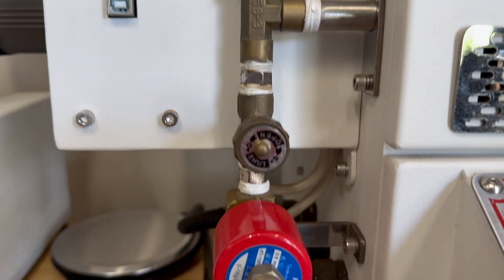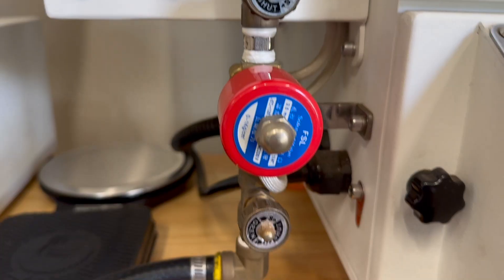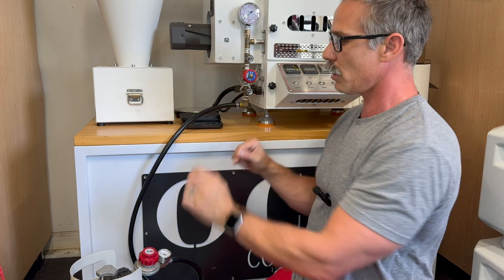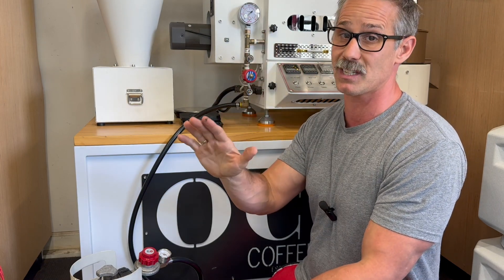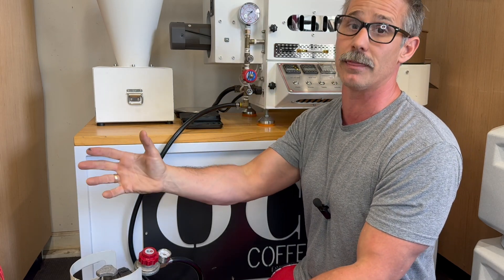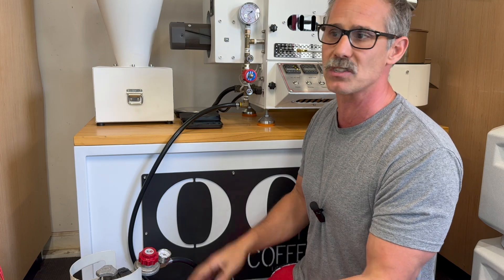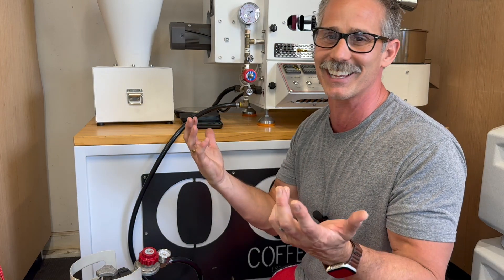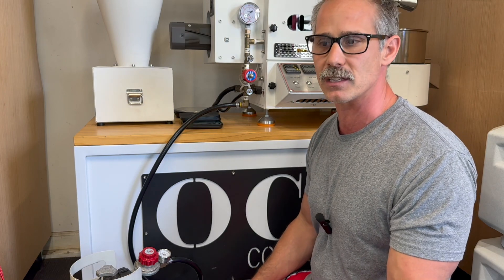Now I need to go to this first valve and adjust it open just a little bit — I'm going to open it a quarter turn. And on this one, I'm also going to open it just a quarter turn. I might totally choke the roaster out, but what I don't want to do — and I've seen people get annoyed with this — is this KPA gauge that goes up to six doesn't go much beyond that. So if you pump enough pressure through, you will blow your gauge and have to order a new one. You can get one on Amazon or Yoshon will ship you one, but it just slows you down about a week.